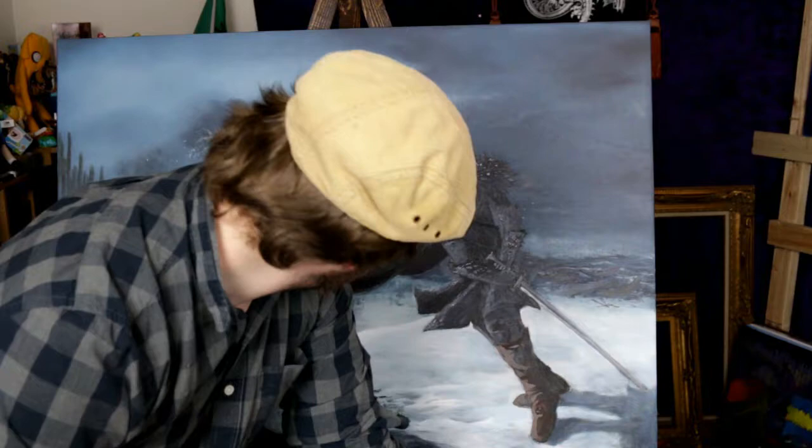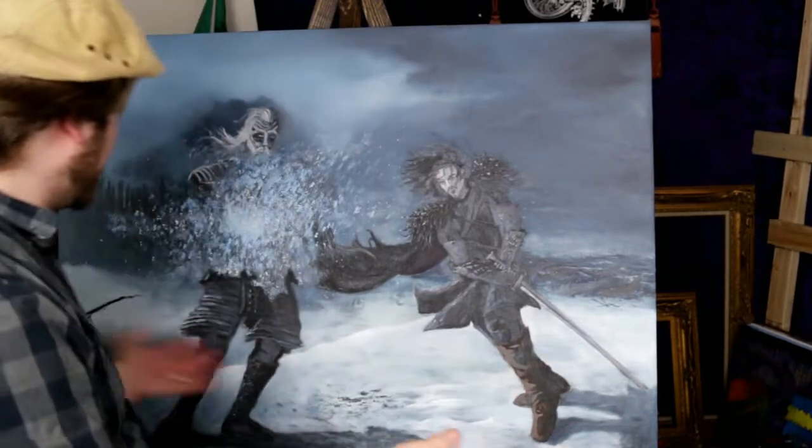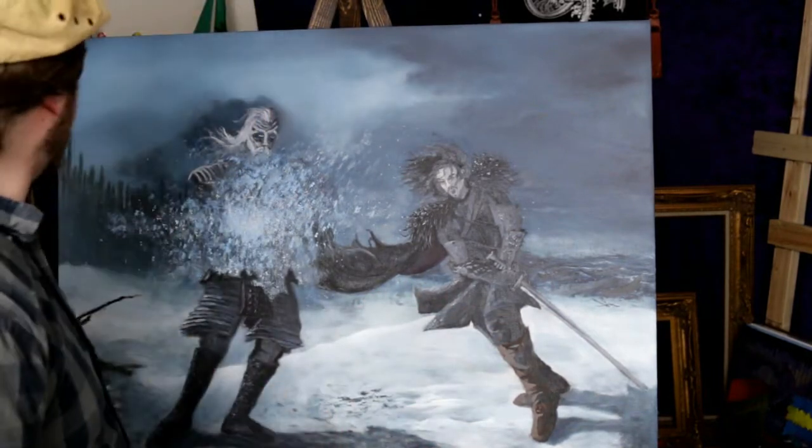I think we're done! It took me about seven hours total but as you can see it's a pretty nice looking scene - good old Jon Snow over here cutting down those White Walkers.